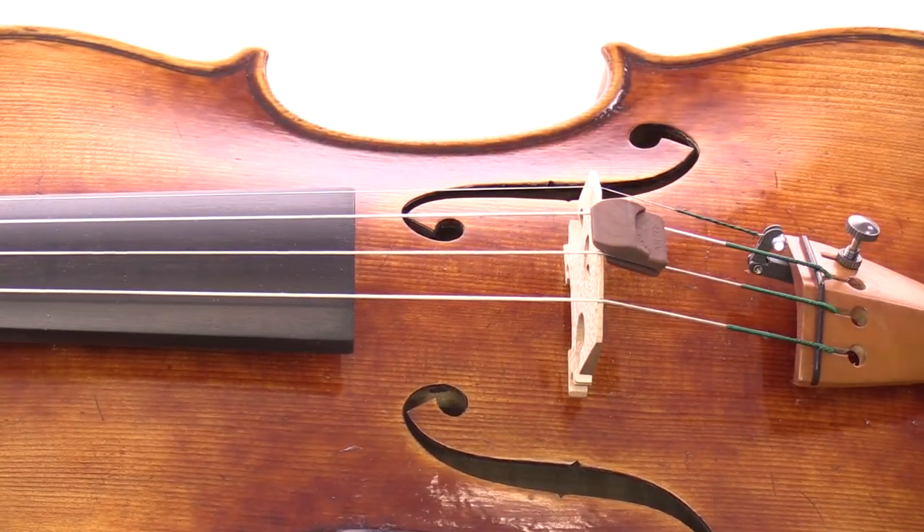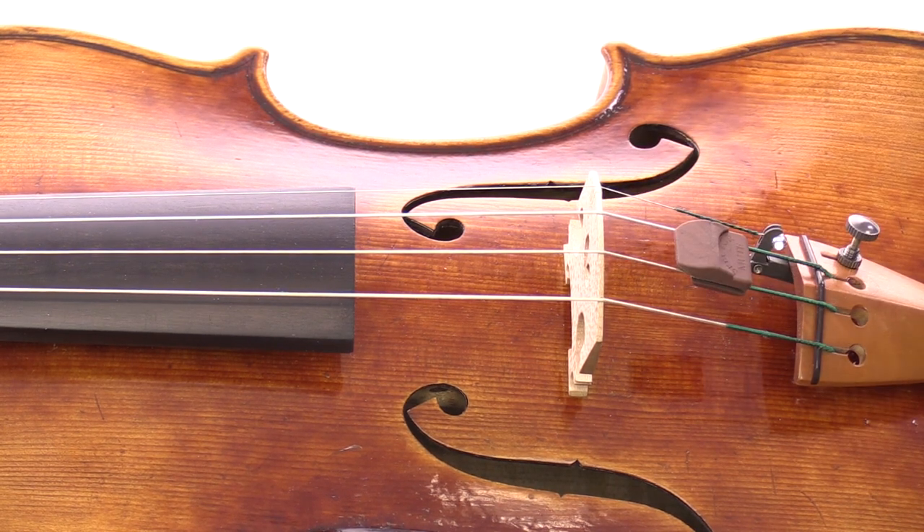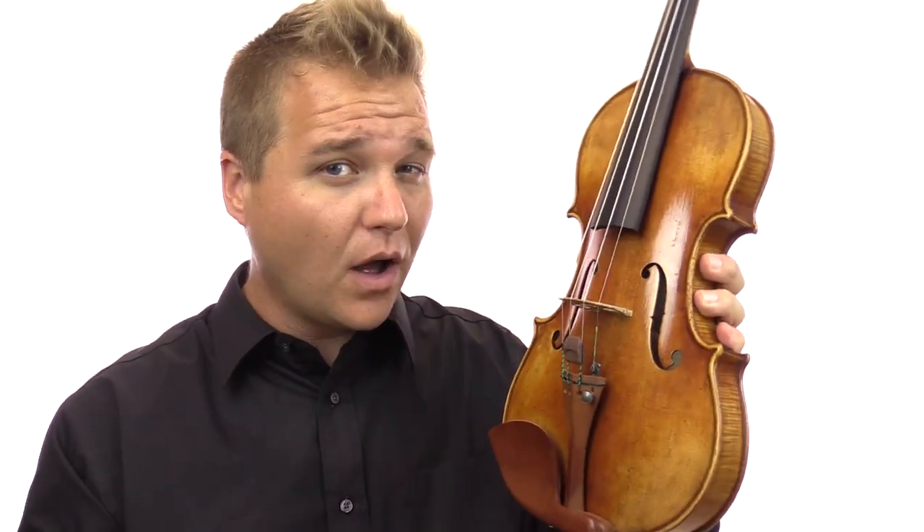The Spectre Mute by Super Sensitive is a fantastic mute because it simplifies the process of putting the mute on and off. You simply have to push it forwards to apply it and pull it backwards to remove it. When the mute is not in use, it stays put by being pinched between the A and the D strings. It's a very subtle and unobtrusive mute, and it doesn't rattle around or vibrate at all while you're practicing.